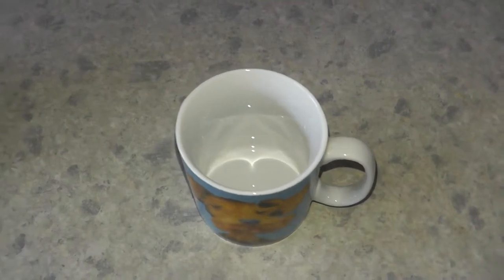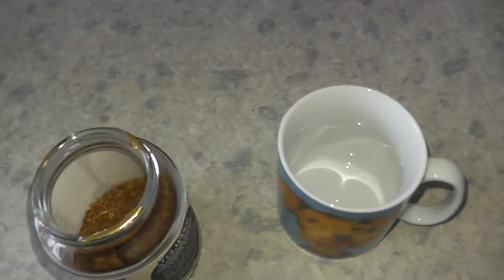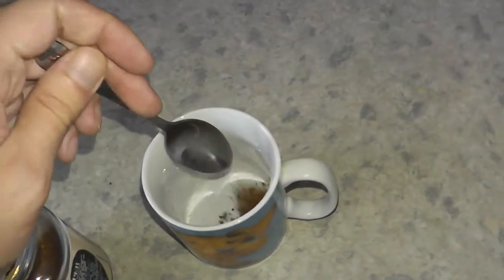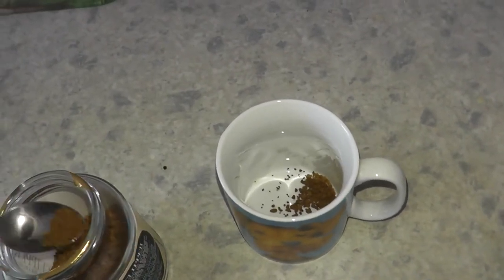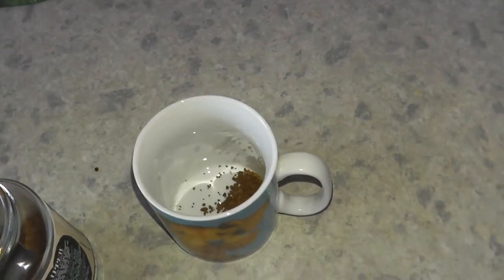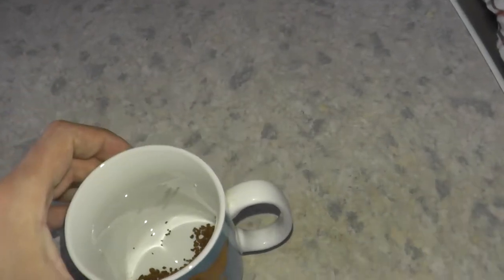The next thing I do is get a cup, get the coffee, and put some of the instant coffee into the cup — like so. And there it is, just ready for the water.